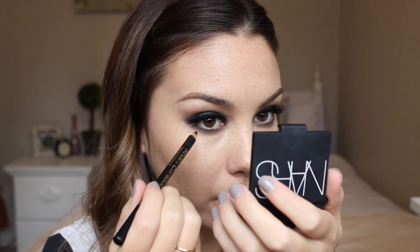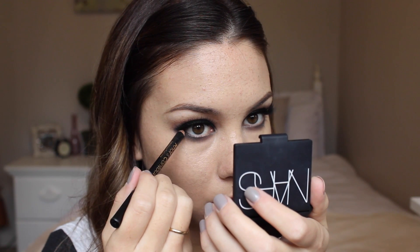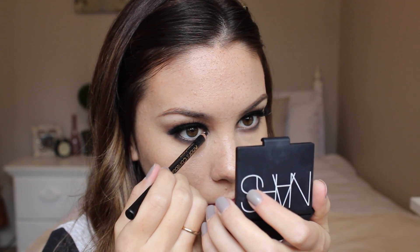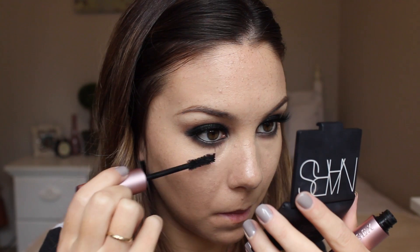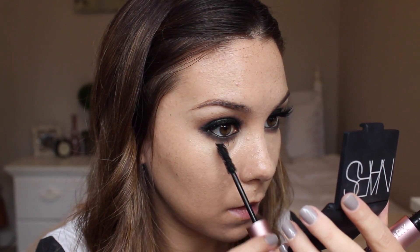I'm just going to line my waterline using a black eyeliner. Now I'm going to apply mascara to my bottom lashes. I'm going to highlight my inner corners and my brow bone using the color white from the Lorac Pro palette.